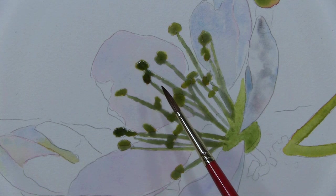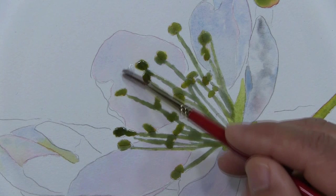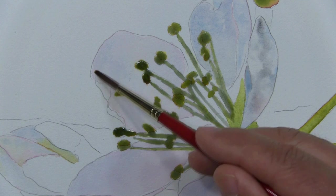The first washes of color are dry. Now I can start to work in the detail. I dampen the petal. Redampening the petal will not disturb the previously applied watercolor wash, but redampening enables me to apply a new wash of color on top of the dry area without leaving brush marks.